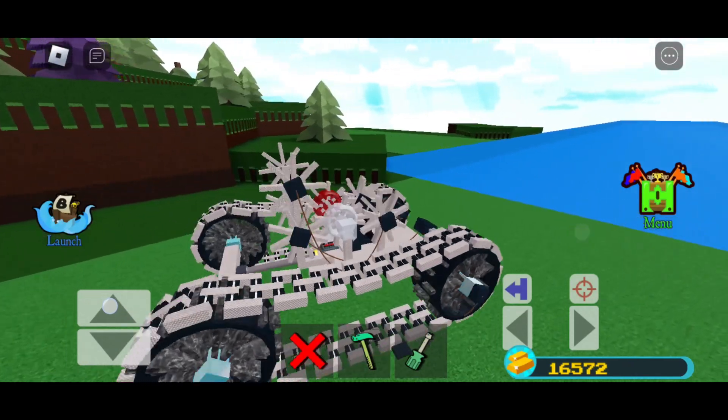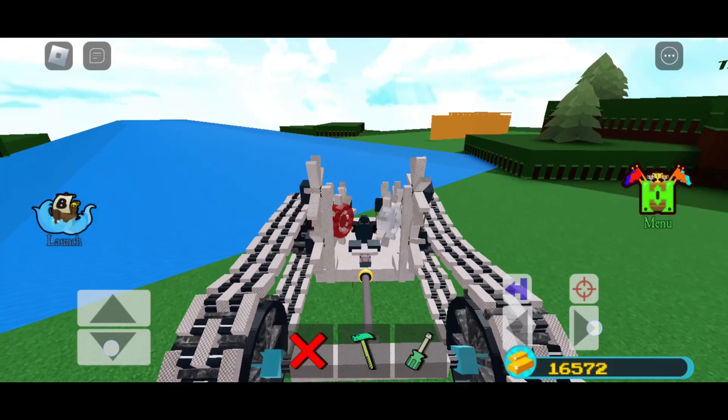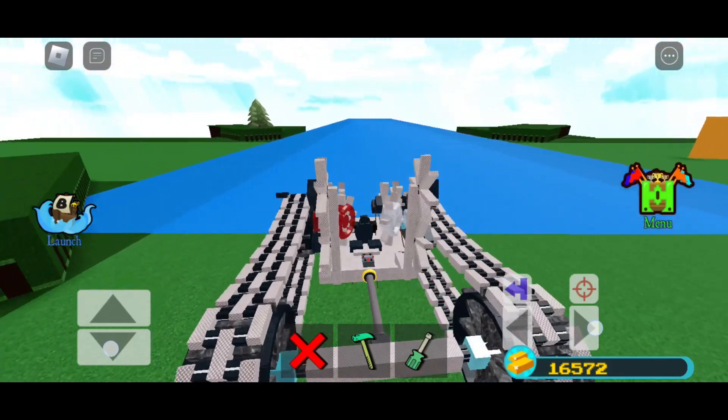Hi, so I made tank steering for mobile, and it turned out way better than I expected. It's not even lagging as bad as I thought it would. Here it is working on my phone.